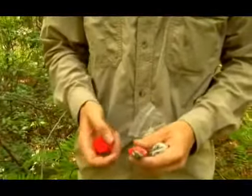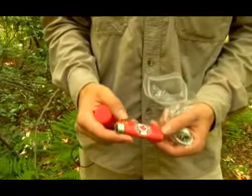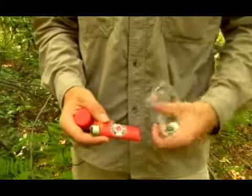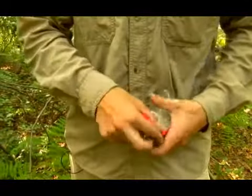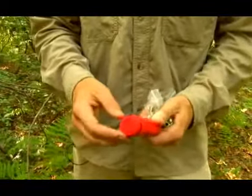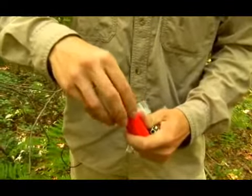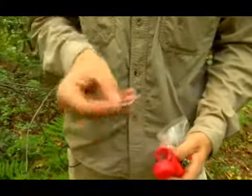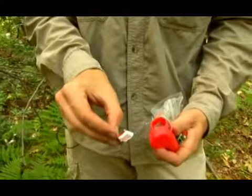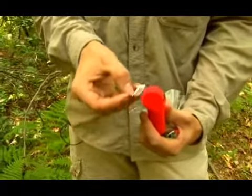Another thing you might want is either a lighter, like I have here, or matches. A lighter's pretty good because it's fast fire, but the problem is if it ever gets wet, the flint in here gets wet and it's useless. A waterproof container like this, which has matches in it, is a great option. You want to make sure the container's waterproof because if your matches get wet, they're not going to light either. If you've got matches in there, make sure you have a striker — you can just take one off the side of a matchbox — because you're going to need something to light your match with.